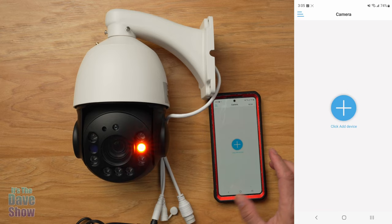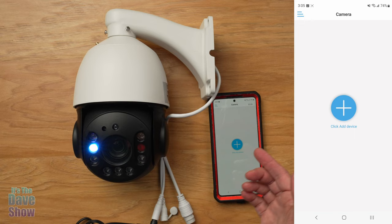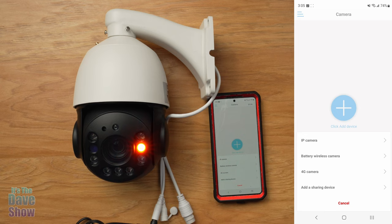I'm going to open up the app right away. I didn't have to register or do any of that stuff — it was really simple and it's in English. It says to click Add Device, so I'm going to add the device. It's an IP camera, so let's add that.